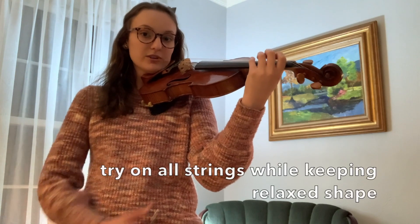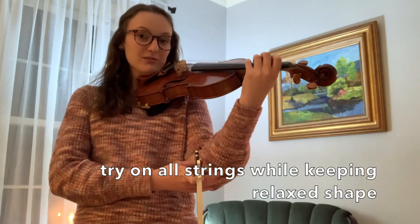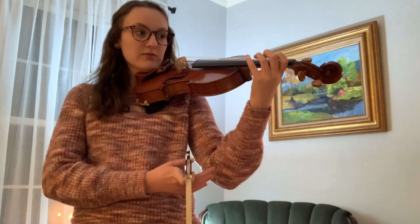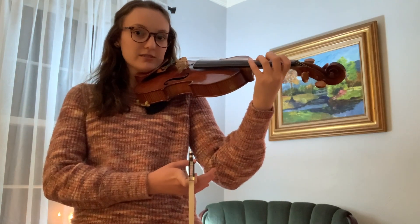Try it on the D string — watch, I move my elbow just a little bit. Now the G string: tap, tap, tap. Move over on the E string, tap all your fingers. This should just help keep your hands framed together. I hope this video helped — it was short but sweet. Thanks guys.